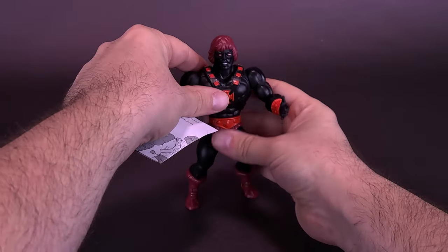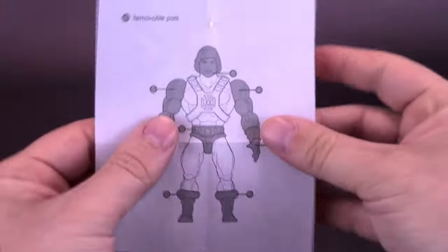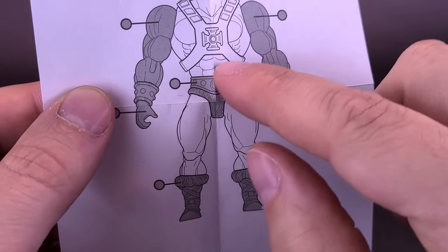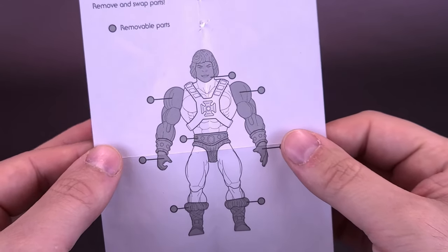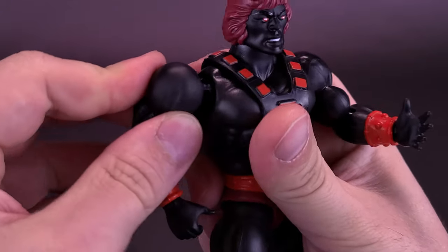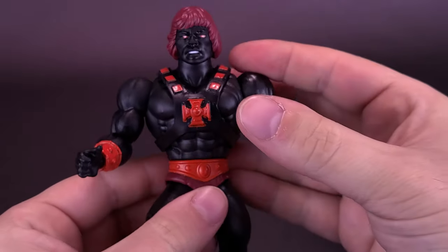I'm actually kind of surprised they didn't decide to give him a swappable hand for this side — this is the relaxed hand. Generally with these figures, at least for the deluxe figures, there's an alternate gripping hand you could put on this side as well. One other thing also included with these figures: you can pop the waist off, and you can pop the boots off too, if you did want to use these parts for something else. You can mix and match them.